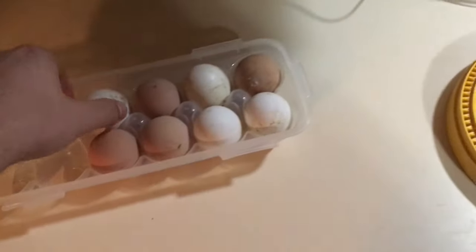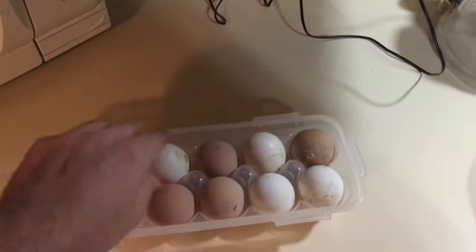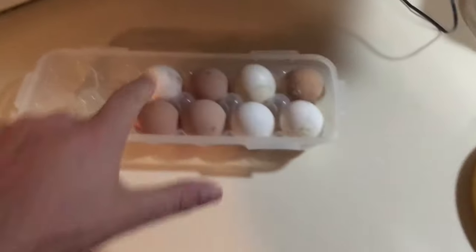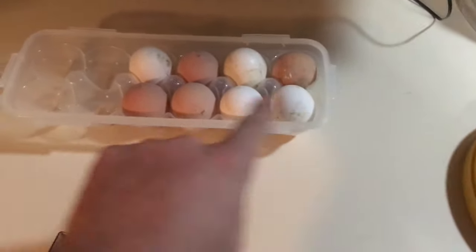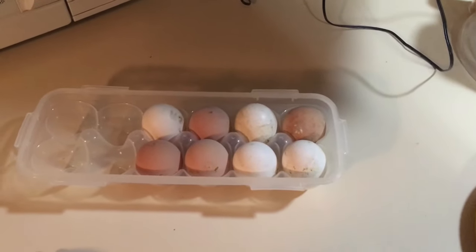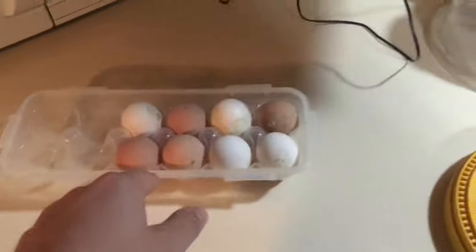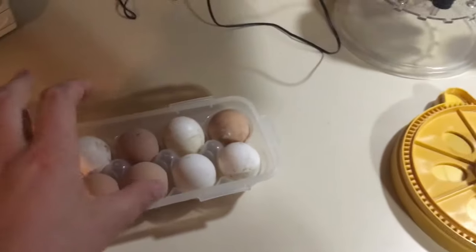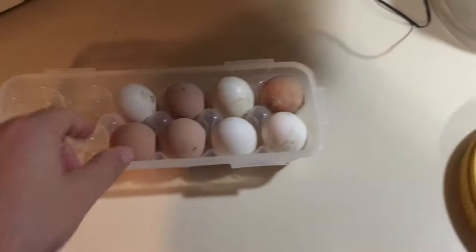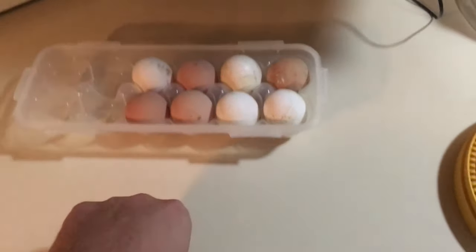When storing these eggs, I put the small point down so that it does not disrupt the air sac in these eggs. Now unfortunately these are a little bit dirtier than I had anticipated — we've had some rain the last couple days — but you do not want to wash these eggs. You want to leave them in their natural state, and you have about 12 days from the point of them starting to lay.